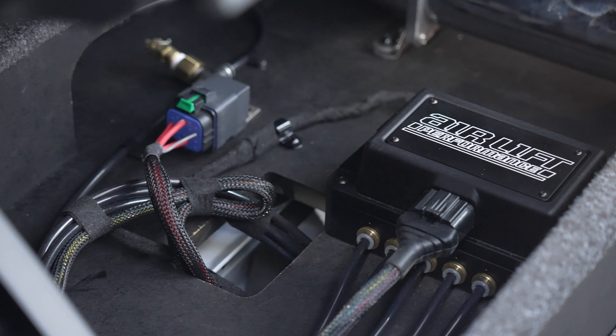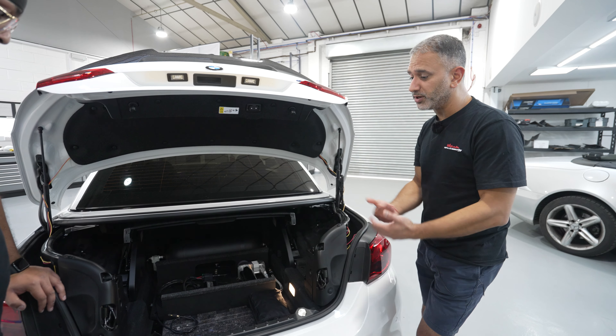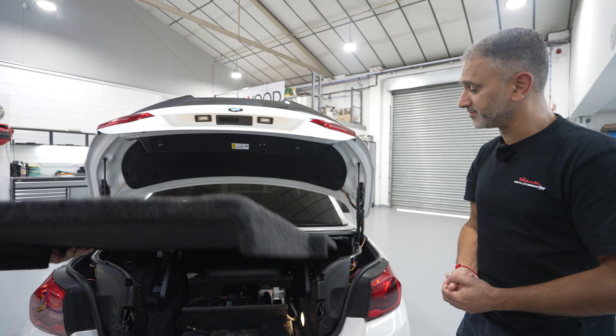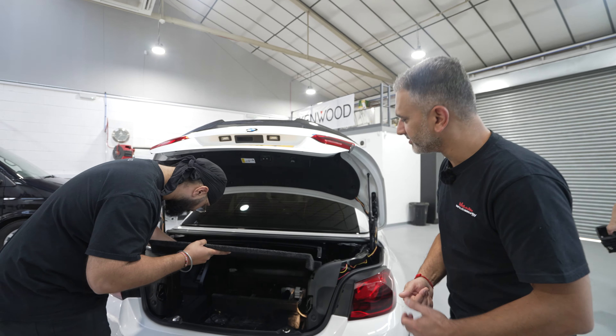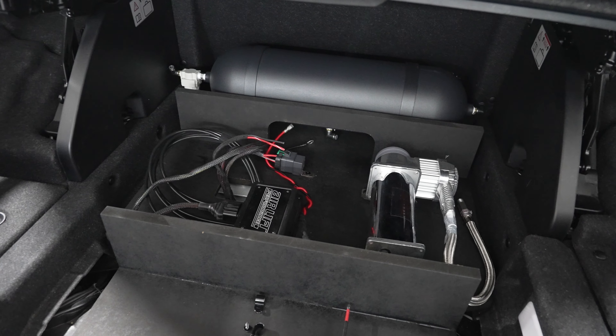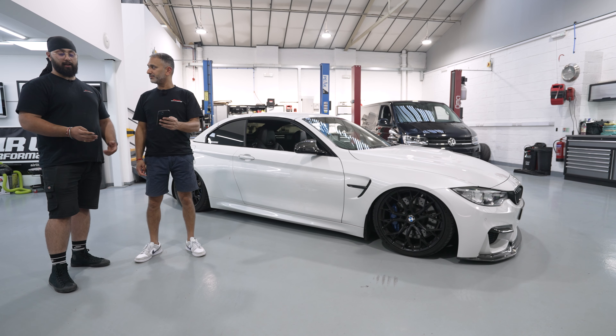Being a convertible, boot space is always a little bit tighter than normal. In terms of the boot build, the customer wanted a really clean, simple build. All the air components — the compressor, the manifold — are all mounted neatly out of sight. It blends in nicely because we used a black tank, and we also need to bear in mind that the load cover has to come down if you're putting the hood down.